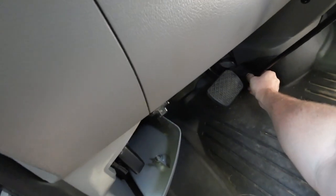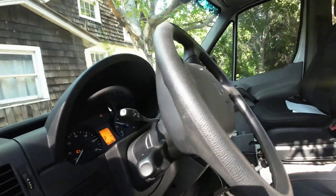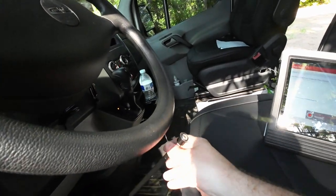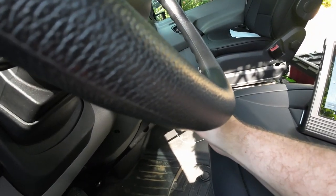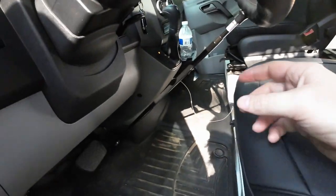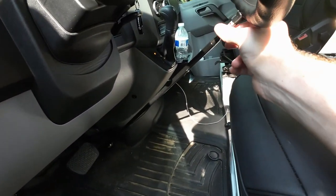Speaking of diesel, do you ever wish your van burned it faster? No, just me? Well, say no more — introducing a curtain rod you can use to idle your engine a little higher than its default. This is a two-dollar curtain rod that adjusts by twisting the end to get longer or shorter, and you can adjust your revs according to the length. As you can see here, it works pretty well.